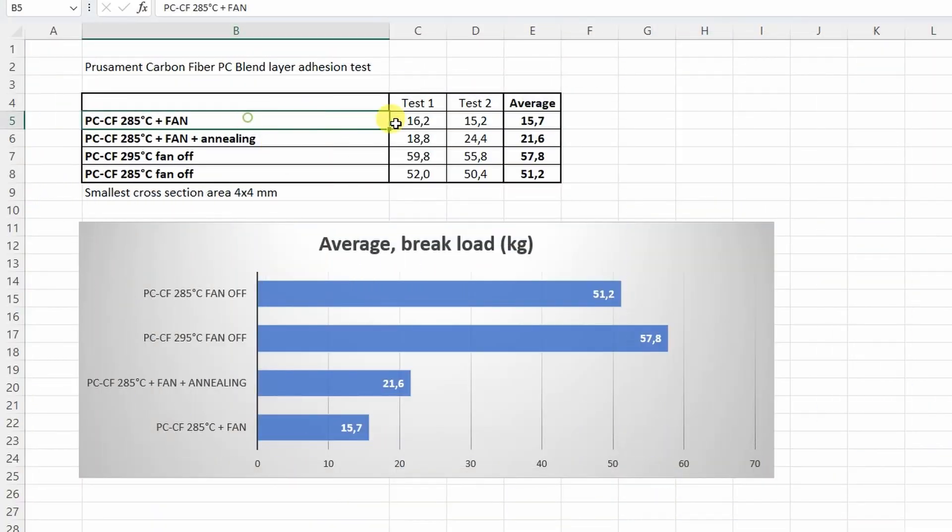These two rows are from my previous video. On the graph you can see PC blend printed on 285 degrees Celsius with part cooling broke at approximately 16 kilograms. Annealing helped a little but not a big difference. And here you can see the printed objects on 285 and 295 without any cooling showing significantly improved performance in the layer adhesion test.